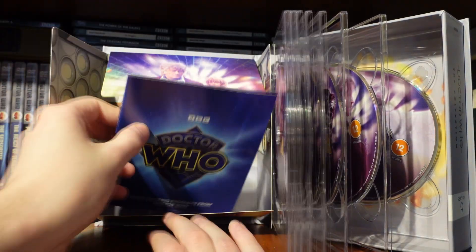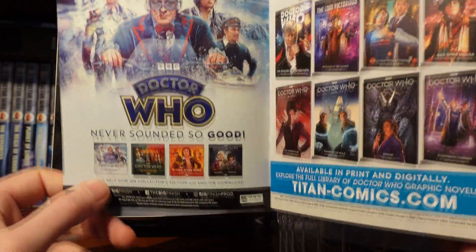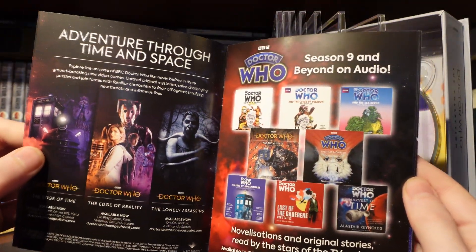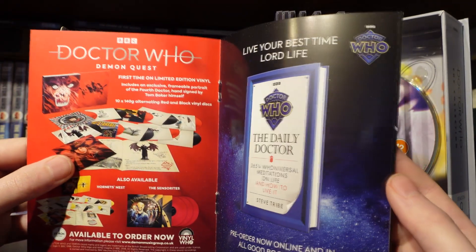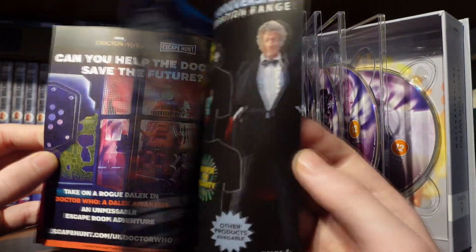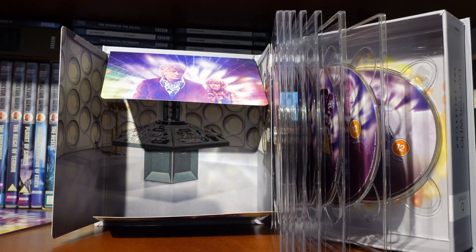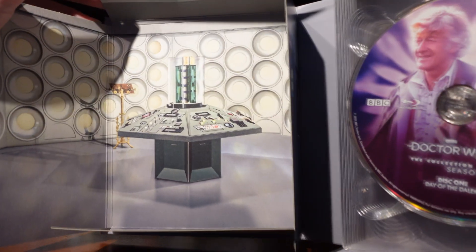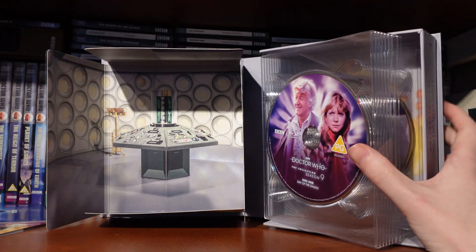We've got more exciting products from Doctor Who to look at inside. Very nice to see the new Diamond logo. We've got Third Doctor Audio Adventures, which I highly recommend — great selection of audios. Doctor Who Comics, some Third Doctor-inspired BBC audios, the Demon Quest vinyl, The Daily Doctor, Doctor Escape Rooms, World of Wonder — which I've done a vlog on — Doctor Who Magazine, some Third Doctor merch, and Doctor Who Origin Stories. We've also got a CG render of the TARDIS — the Time Monster-inspired TARDIS with the washing-up bowls, nicely rendered in 3D. That's probably going to be the DVD menu for this set.